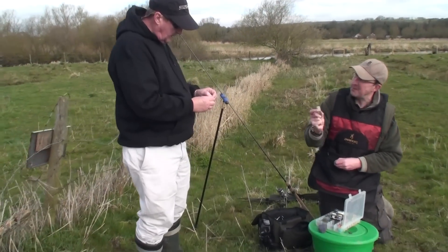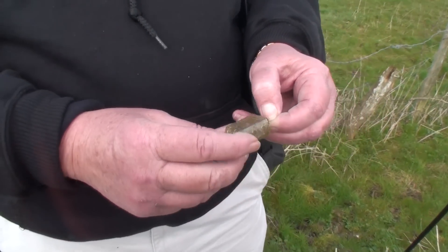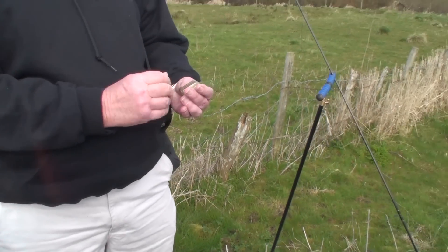So if you get a bite, it'll drop back on your tip, so you're not having to strike it. And you don't need an awful lot of feeding with these, obviously. On a day like this, I'll probably be leaving that in for about 15 minutes really.